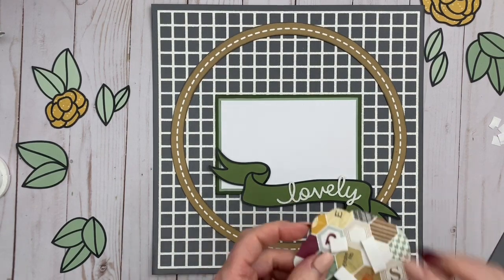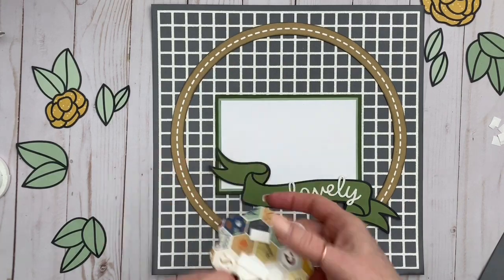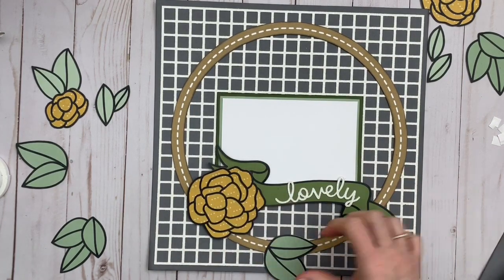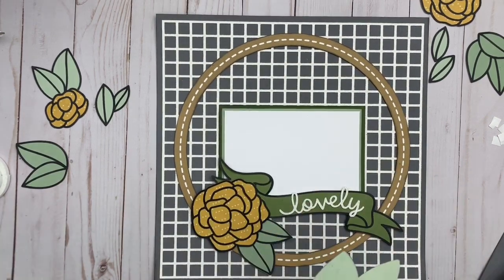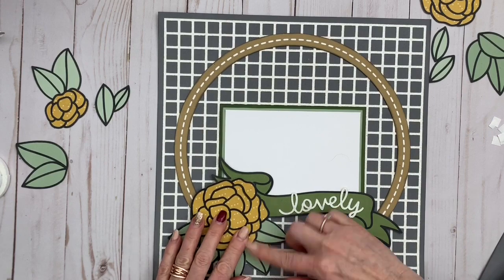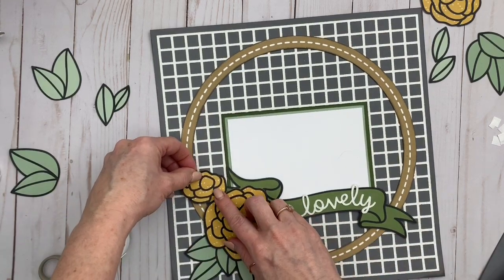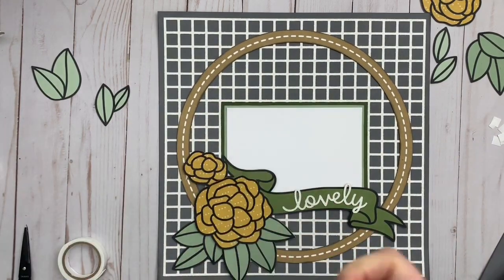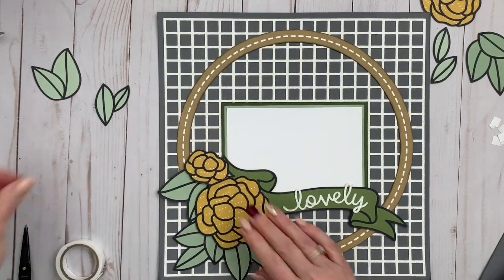I'm putting down my first piece, the larger of the flowers, using the larger pop dots, then following through with liquid glue and sneaking the little leaves underneath that one flower so I've got a little bit of space to move those pieces around. It just made it easier to assemble the flowers and clusters that way. The next little flower is going right back up on top, and again I'm using foam tape to give me room to slide in the leaves going underneath.